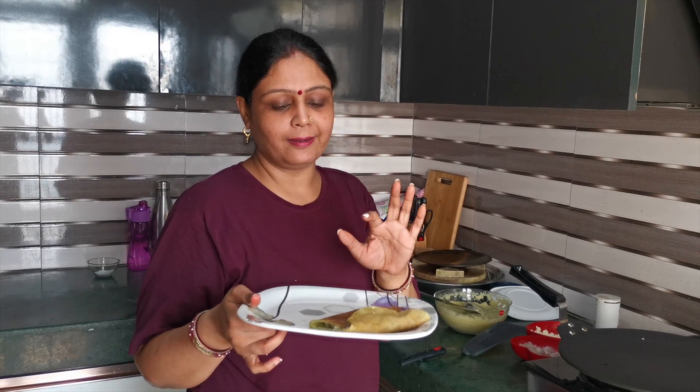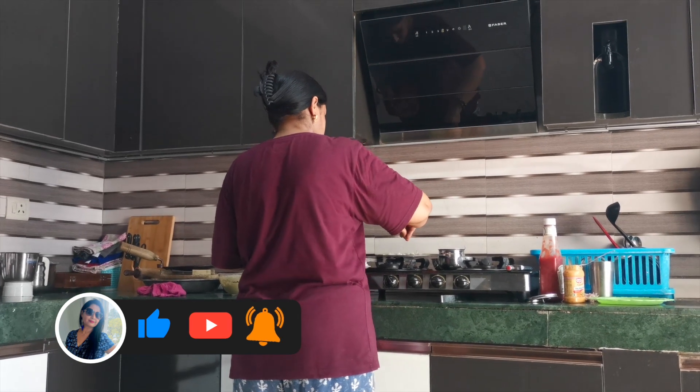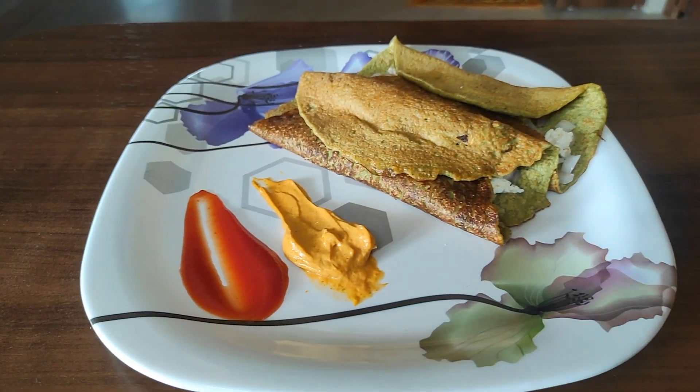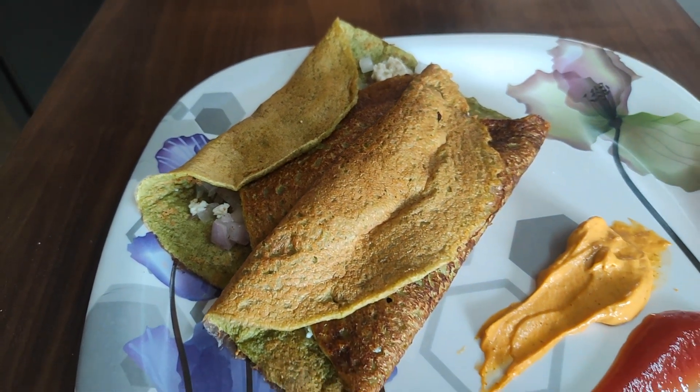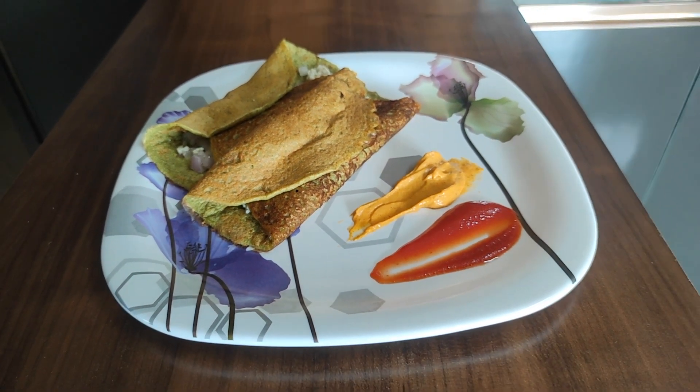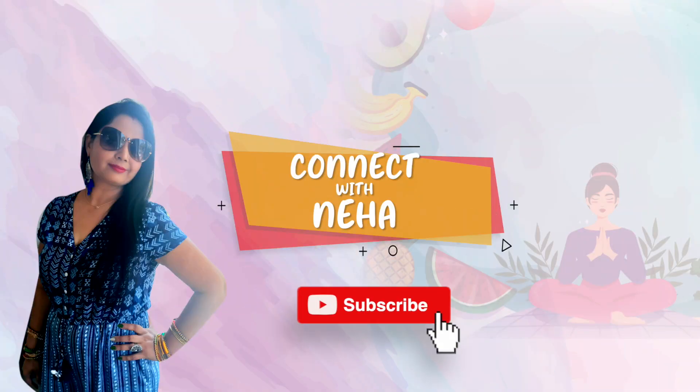Try it at home — I guarantee you it will be very good. Friends, your healthy breakfast is ready. This is a very simple, tasty, and quick recipe. Please try this recipe. If you like this video, please like, share, and subscribe. See you in the next video. If you like our videos, please like and share, and subscribe to our channel. We'll see you next time.